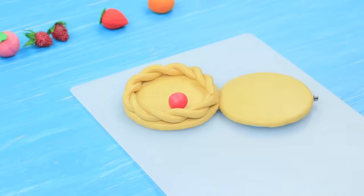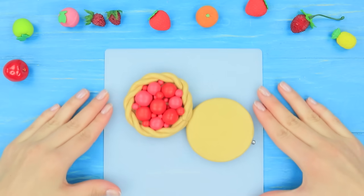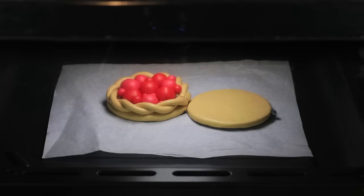Fill the pie with clay balls in red shades — shape berries of different sizes. Bake the piece in an oven following the package instructions. Don't preheat the oven; put it in cold so it heats gradually and doesn't crack the mirror.